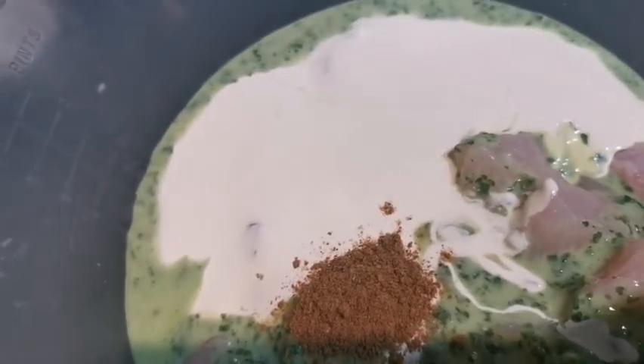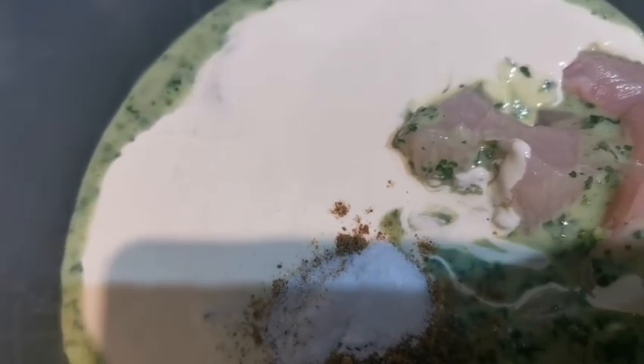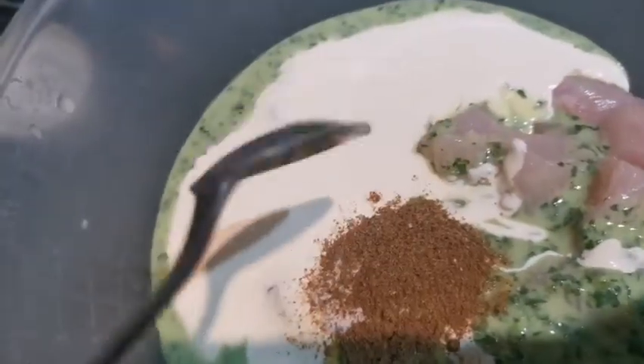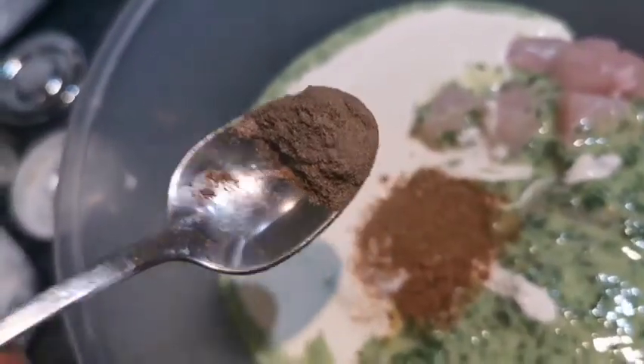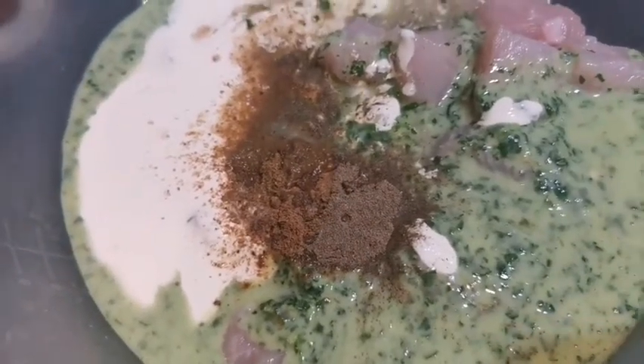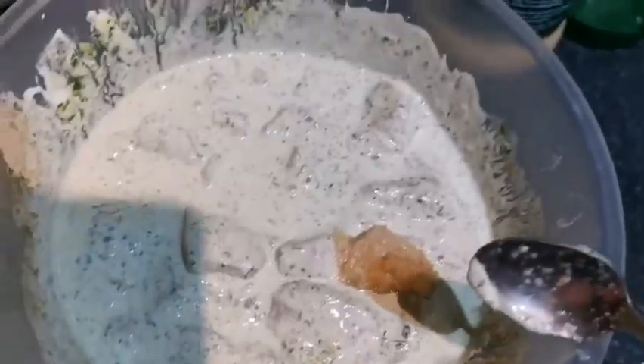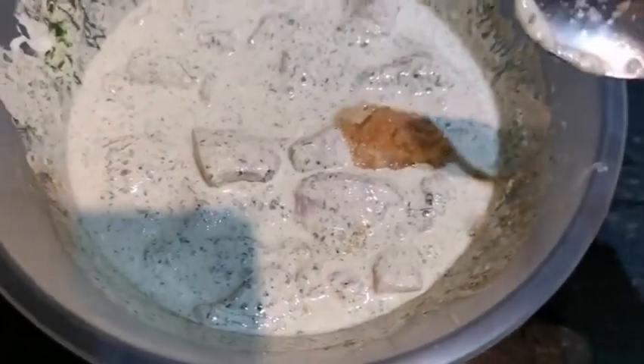Now I'm going to add the spices: half teaspoon of garam masala, half teaspoon of salt — you can add as per your taste — half teaspoon of cumin powder, half teaspoon of black pepper, and two teaspoons of lemon juice. Now I'm going to mix all the spices with the chicken. The last thing I'm going to add is one teaspoon of ginger and garlic paste.